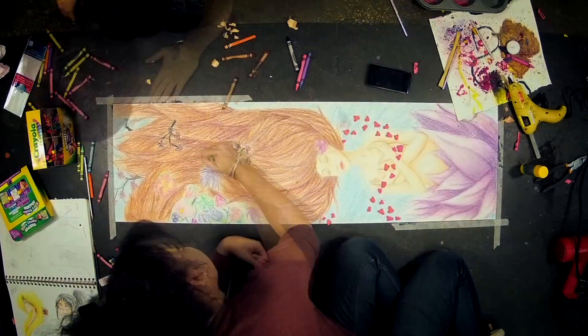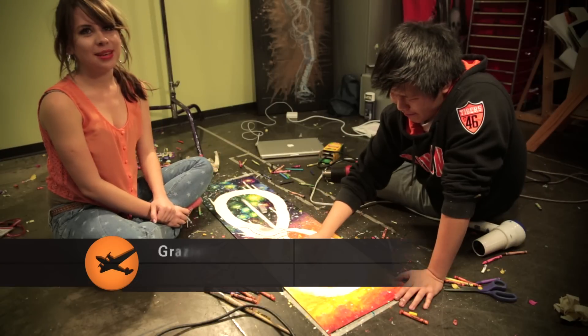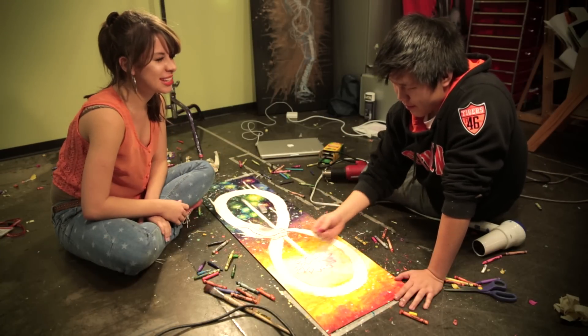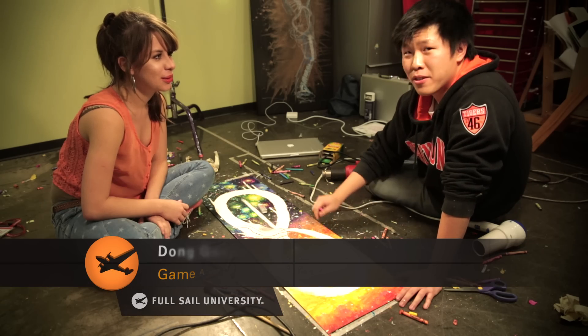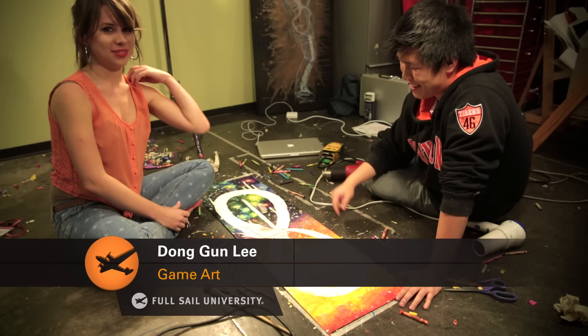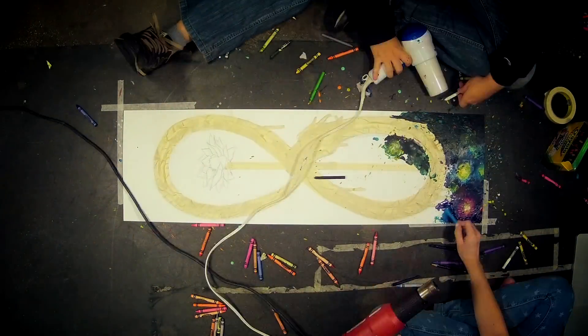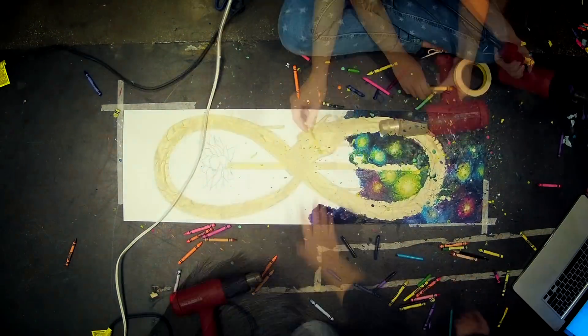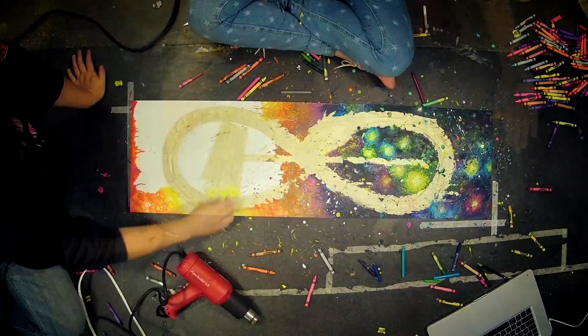We wanted to represent the theme of beginnings by using a creature called Ouroboros — it's like a serpent eating its own tail. We saw symbolism in the Ouroboros meaning deconstruction and reconstruction, like a cycle, like a new beginning.